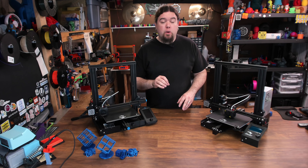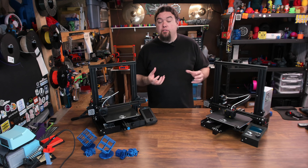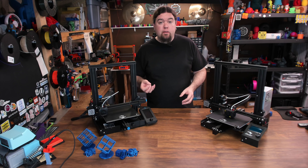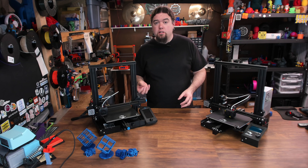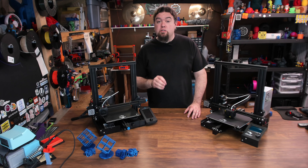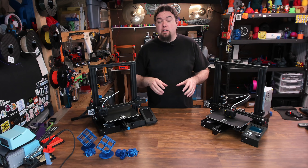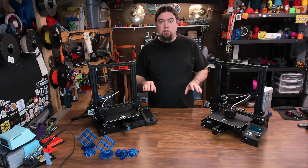The V2 definitely wins in the quiet department. A lot of the noise on an Ender 3 is all the fan noise, so the silent stepper drivers do help out some on version 2, but you're still going to have some pretty aggressive fans. Both machines also have power loss recovery that utilizes the SD card, so no change on that feature.